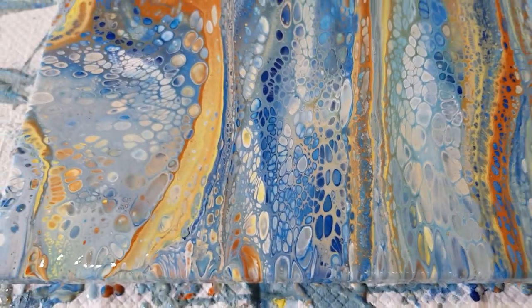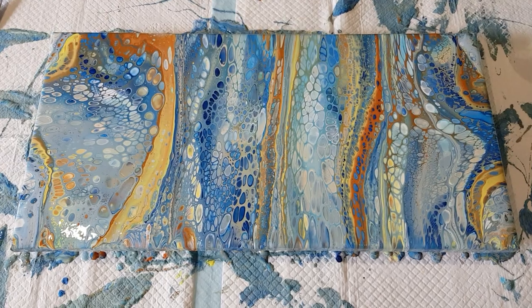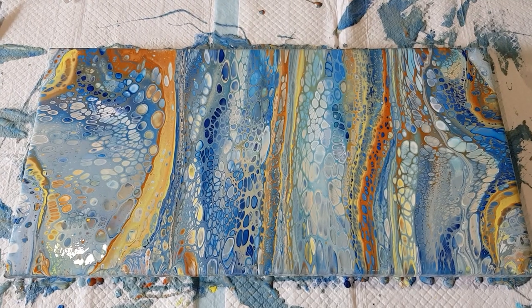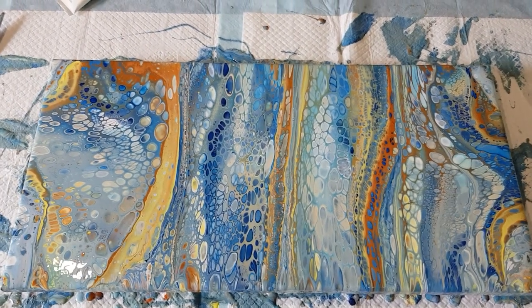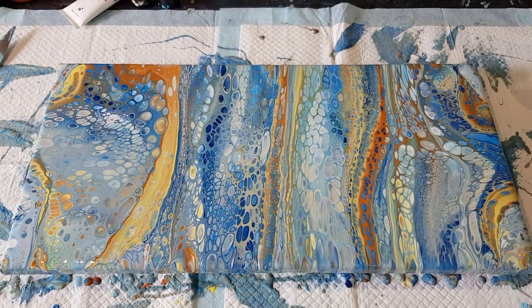All right, that's enough of my chatter! Please join the Australian Acrylic Pouring group on Facebook. I've been seeing lots of multi-flip cup pours coming through — everyone's doing such a great job and everyone on the page is so lovely, helpful, and encouraging. Come and join us — we'll see you then. Bye for now!